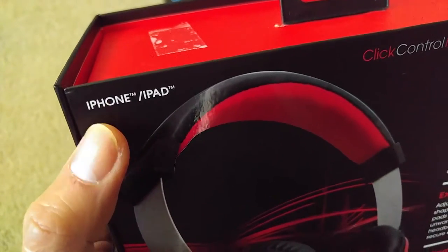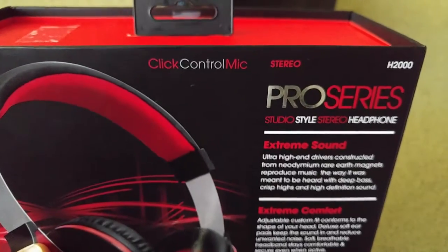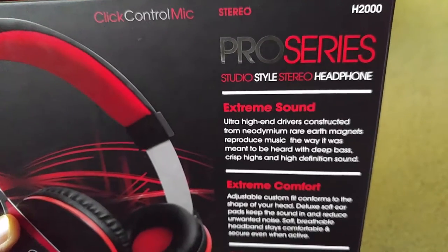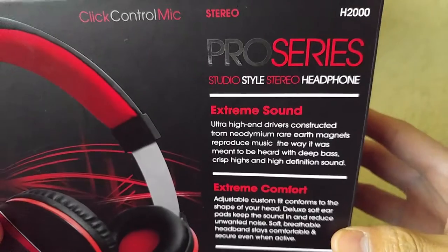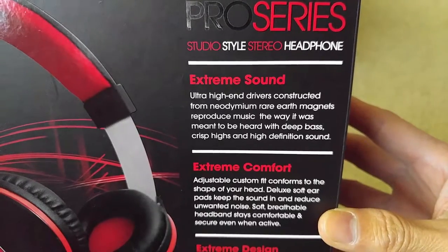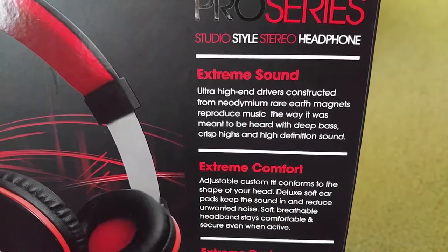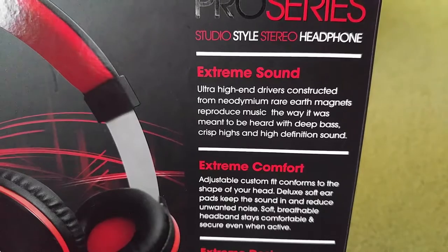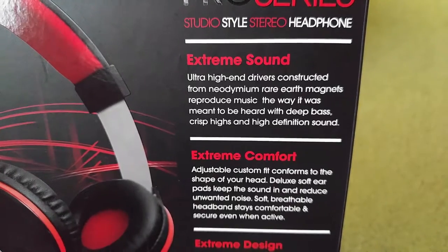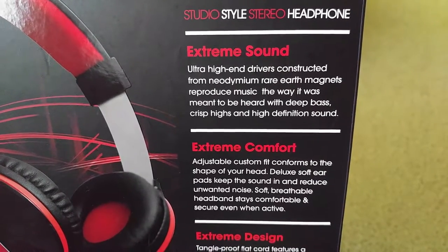The control appears to be specifically designed for iPhone or iPad, and is probably also compatible with iPod Touch or other iPod devices. This headphone features extreme sound with ultra-high-end drivers constructed from neodymium rare-earth magnets, reproducing music with deep bass, crisp highs, and high-definition sound.